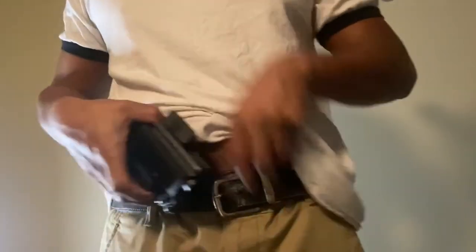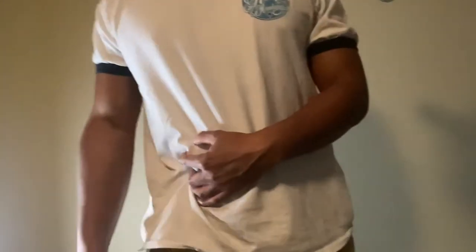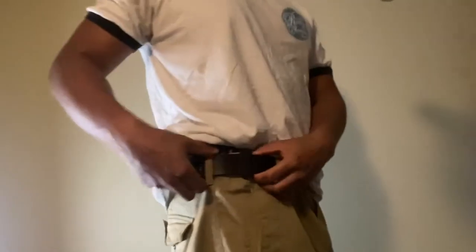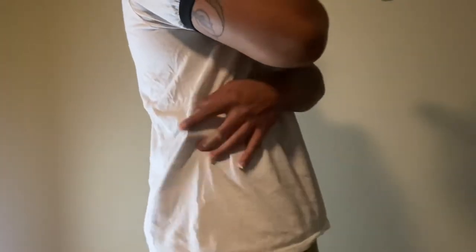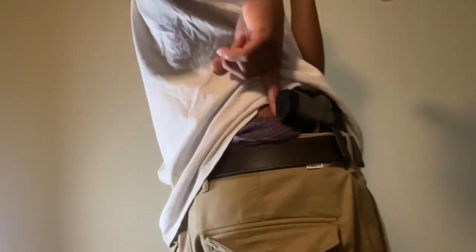Next up, Bravo Concealment — appendix carry first. It's a P365 so it's pretty easy to make it disappear, and nobody's going to notice that unless they're giving you a hug. Let's try three o'clock. It hides pretty good but you can see a little something here — with this one, it kind of sticks out a little further with a gap between the holster and the body.